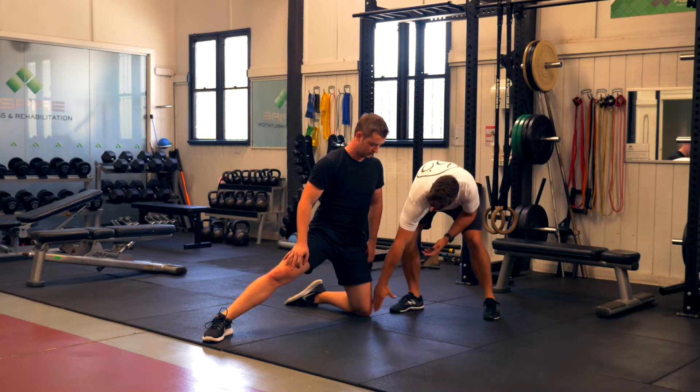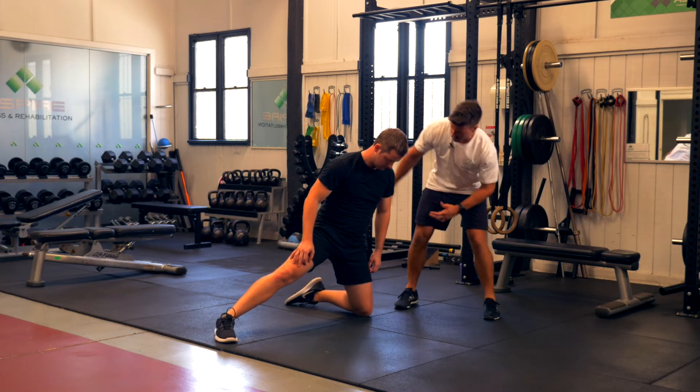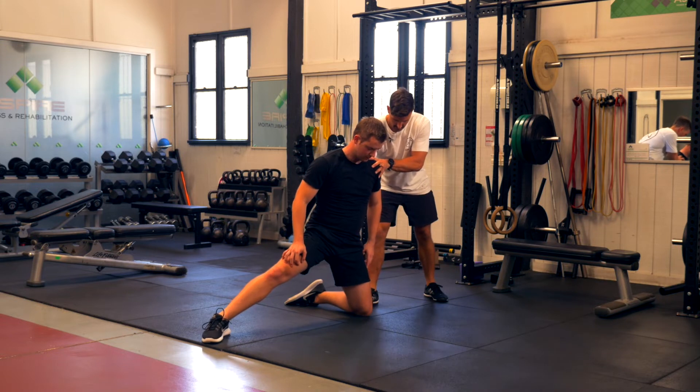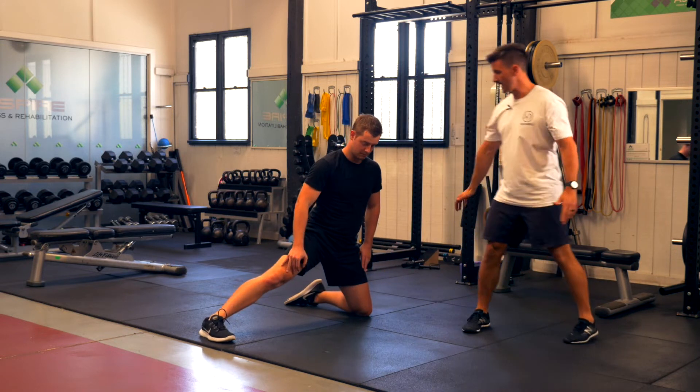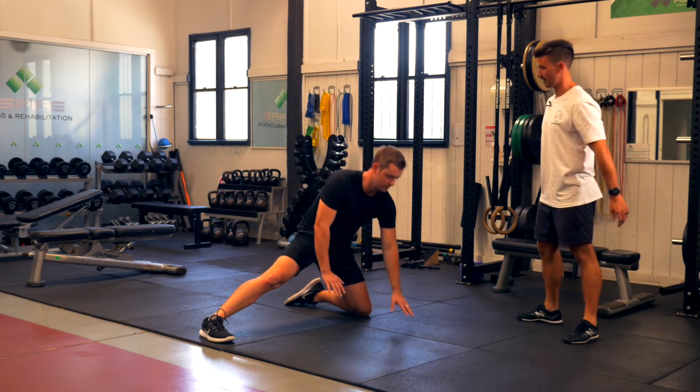What we want to do is get Tom kneeling on a knee that's outside the line of his hip, so he'll slightly shift over to his right. We want his toes pointing forward, and then he can bring both hands down onto the ground in front of him.